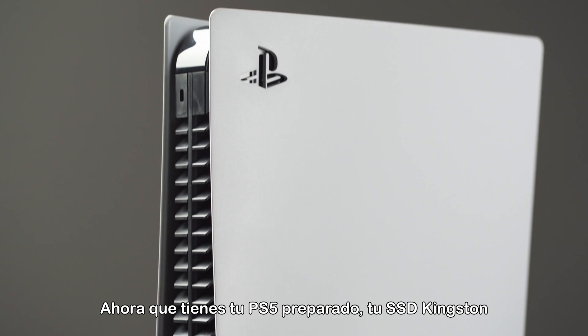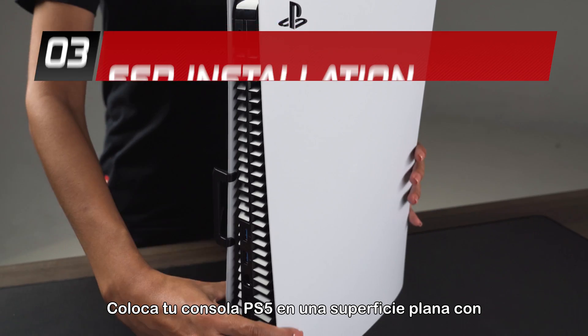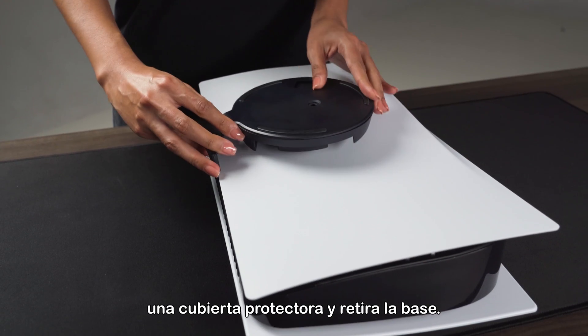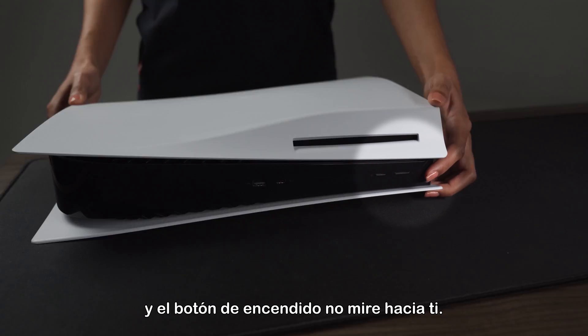Now that you have your PS5 prepared, your Kingston Fury Renegade SSD, and a screwdriver, you are ready to begin installing. Place your PS5 console on a flat surface with a protective covering and remove the base. Position your PS5 console so that the PS logo is facing down and the power button is facing away from you.